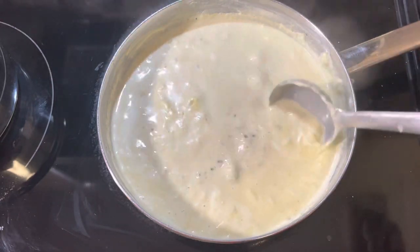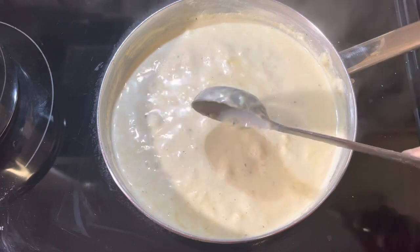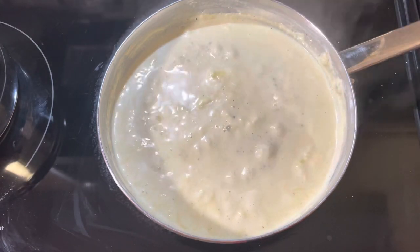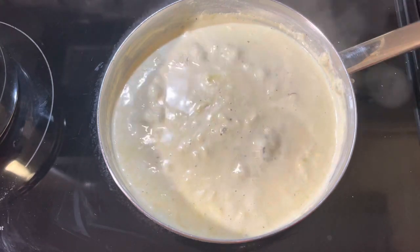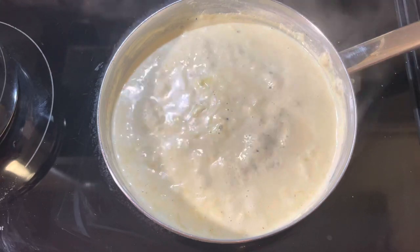It's very creamy, the texture is very smooth, and it's very delicious. A nice aroma is coming now because of the cardamom and all the nuts.